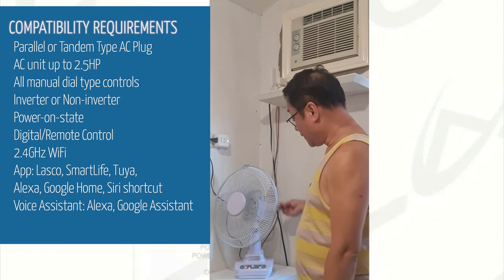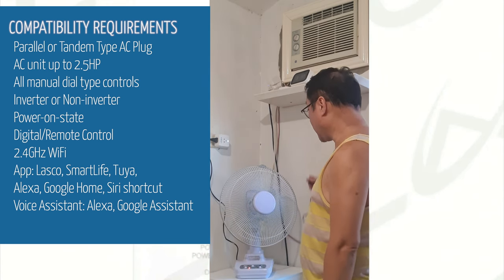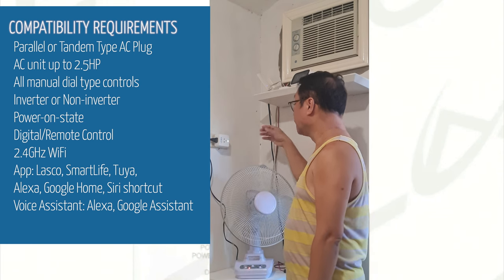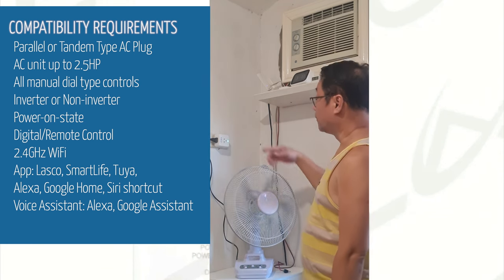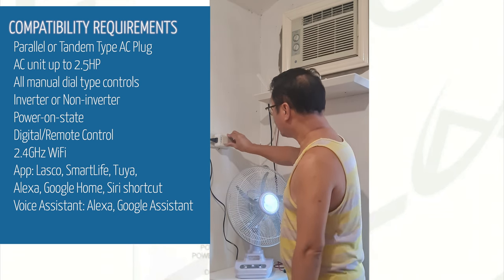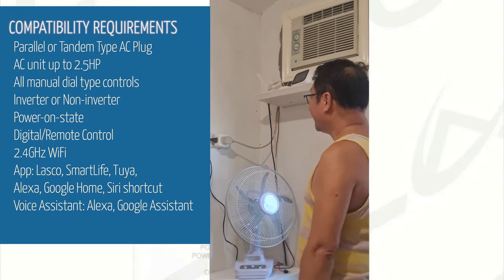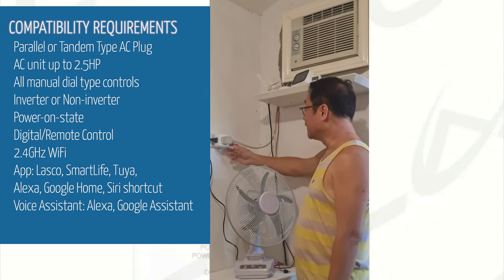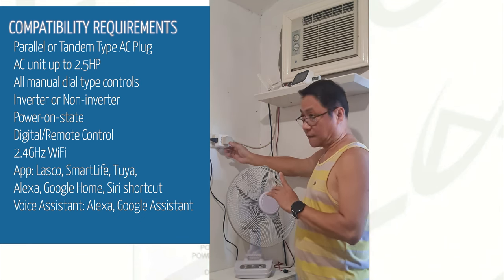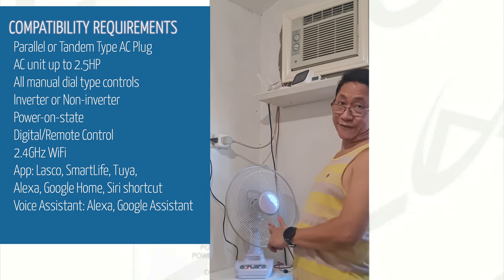I removed the charging cable because the AC function of the fan will not work while it is charging. Push twice to turn off. The light turned back to blue — blue means the aircon plug is active. I'll try again — it turned on, just the fan. Then pushing once turns it off. Blue is back.